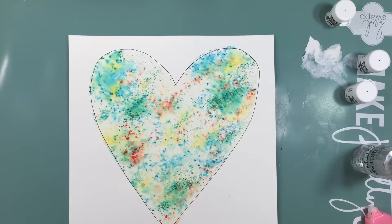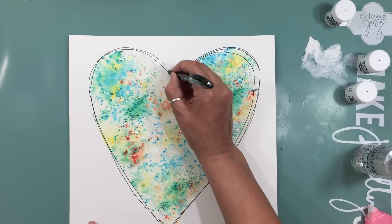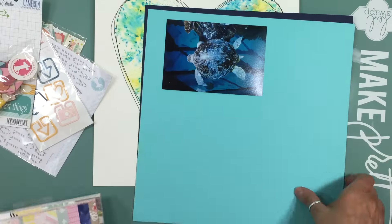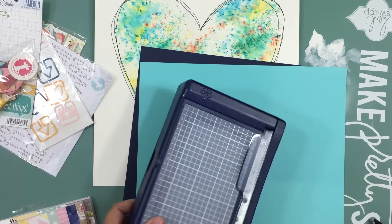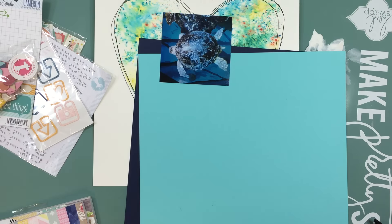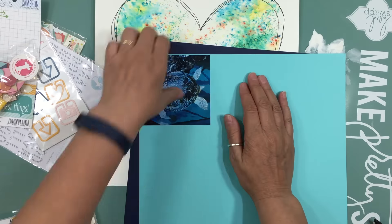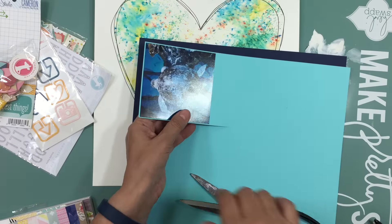By putting the template back on, it did two things: when I did the watercolor, I had added adhesive on the back so it wouldn't move and the watercolor wouldn't seep through. The other thing it did was let me use it as a template as I did the outline with my black pen. I did it once very neat, then two more times kind of wobbly so it created a sketchy heart, and I really like that.